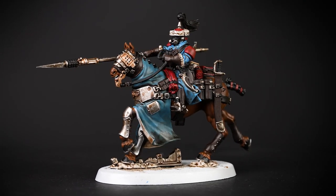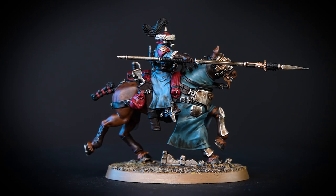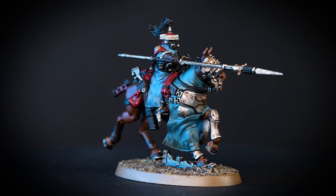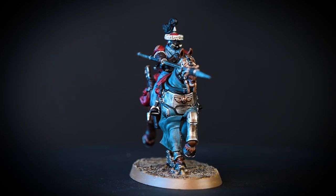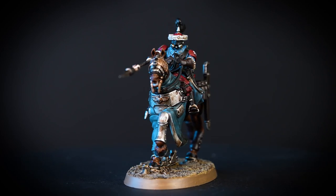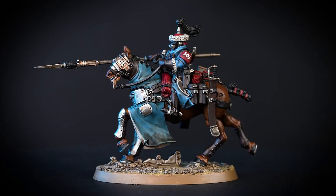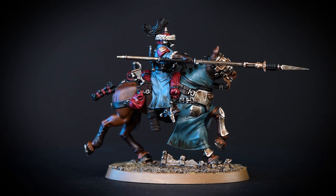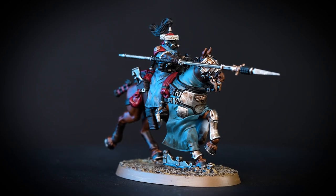There we are — our model is now fully painted. With that last step complete, your Atillian Rough Rider Sergeant is finished and ready to lead your Rough Riders in the charge against all enemies of the Imperium. You can see that our model is based in Armageddon Dunes, but you can base it in any colour you like. If you want to learn more about basing, check out our technical paints video on how to base your models. We hope you've enjoyed this video and we'll see you again soon. Bye-bye!